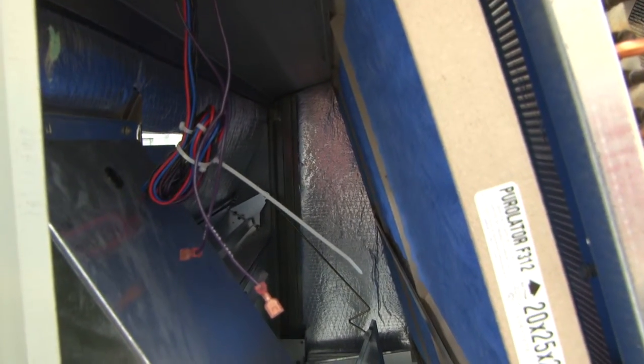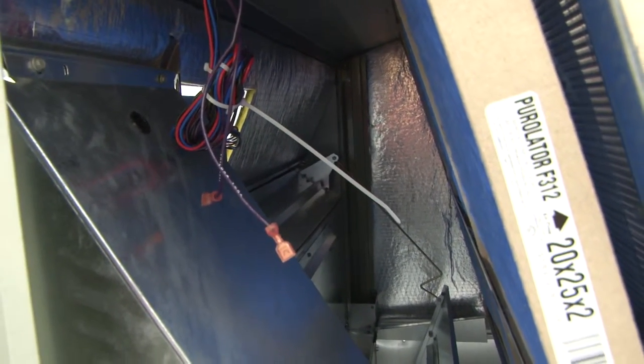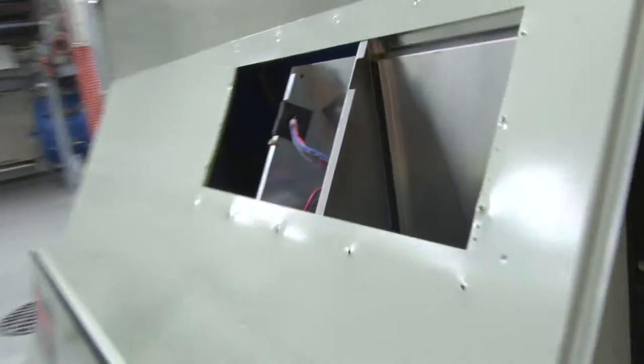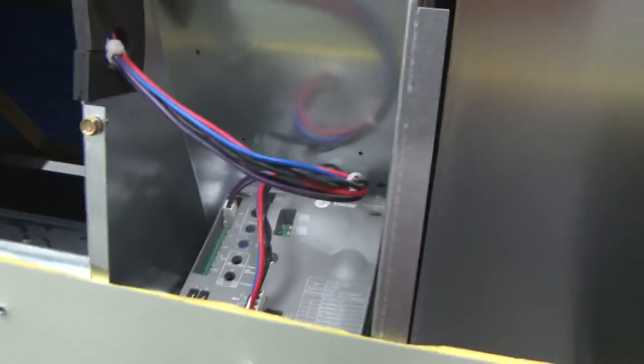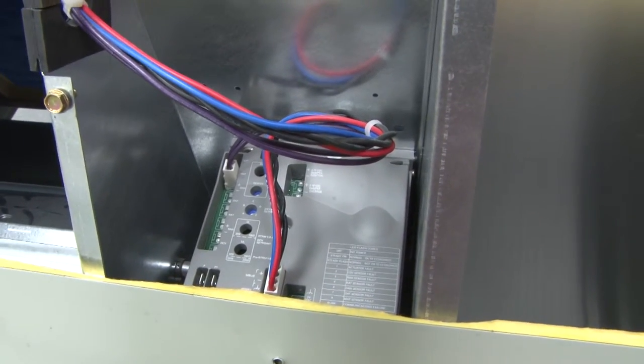This unit is a commercial unit. It has in the blower section, where the filters are, an economizer to bring in outside air. It uses dampers and other devices to open dampers and bring in outside air. This is the economizer and this is the control used to operate it — this is the motor and the controllers.